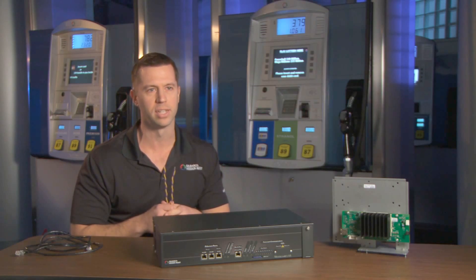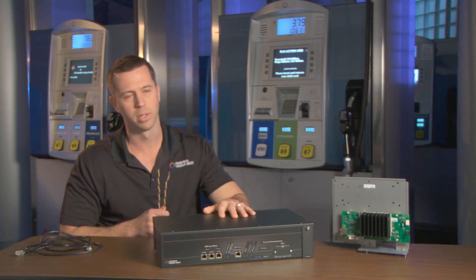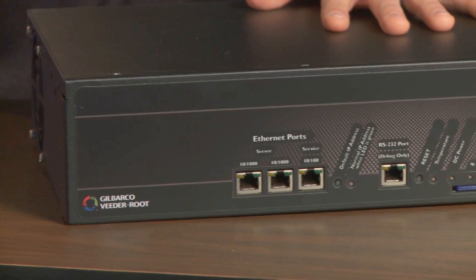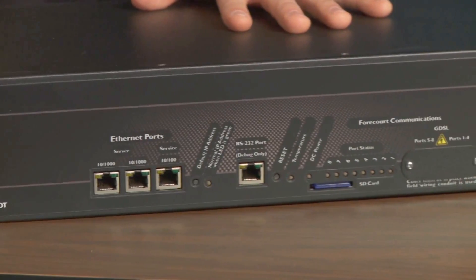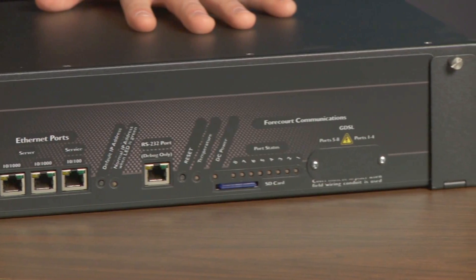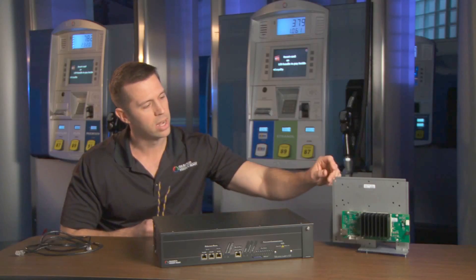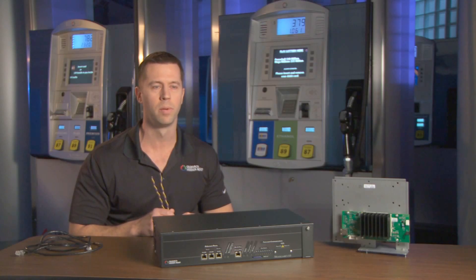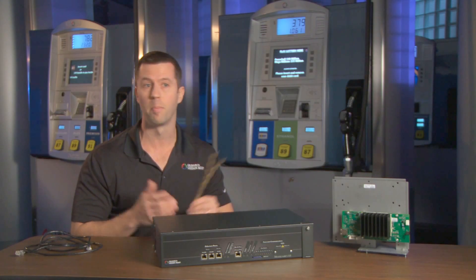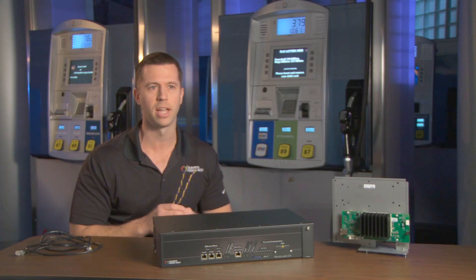FlexPay Connect is very easy to upgrade. It simply involves a connection in the backroom of your site called a BRCM, or backroom communications module, that converts the Ethernet signal into two-wire. And then a connection inside the dispenser called a DCM, or dispenser communications module, that converts that two-wire signal back to Ethernet. It's just that simple.